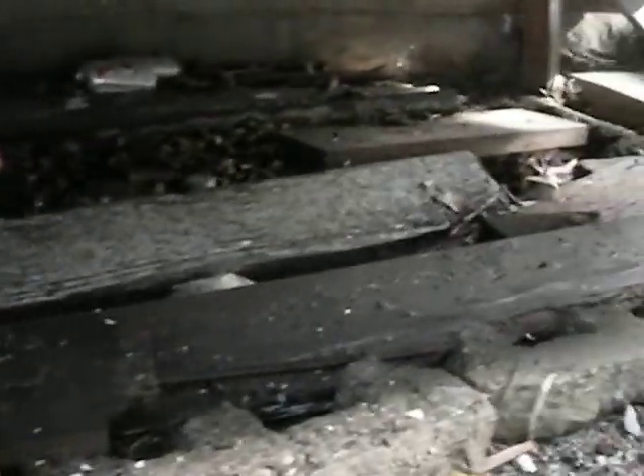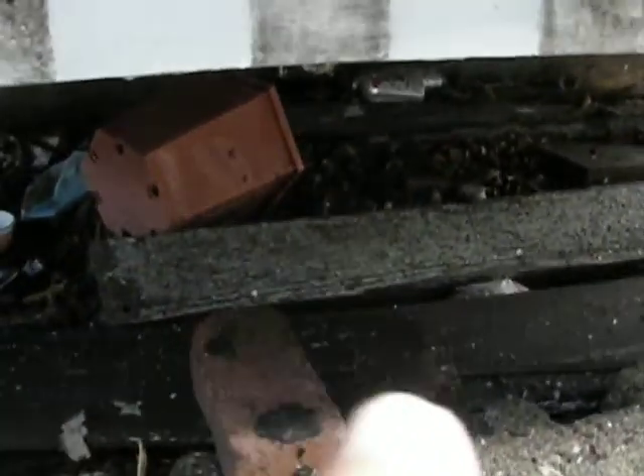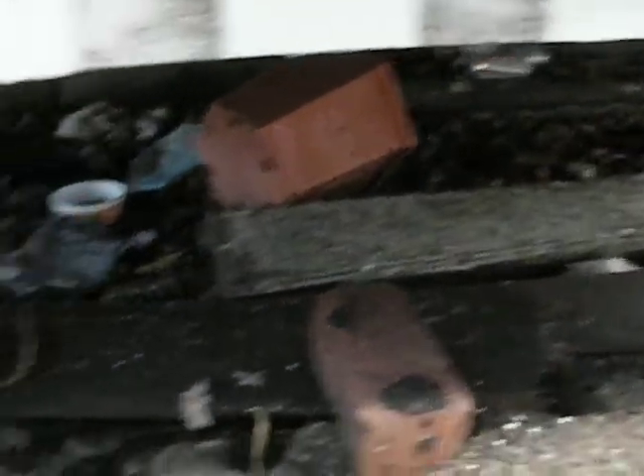We have... I have to clean all that crap out. And there's garbage underneath — underneath that even, it goes down about a foot.